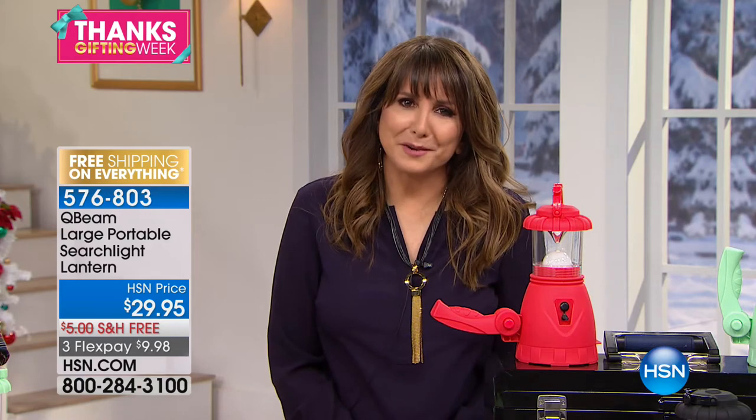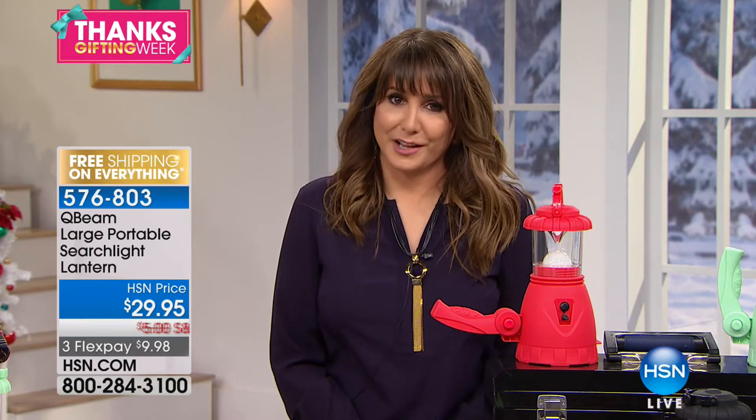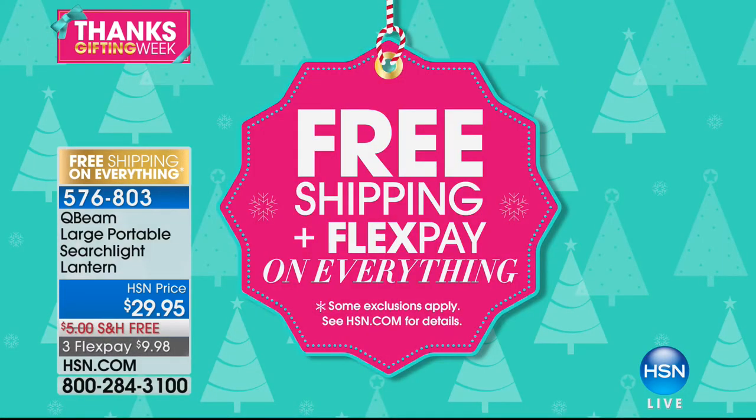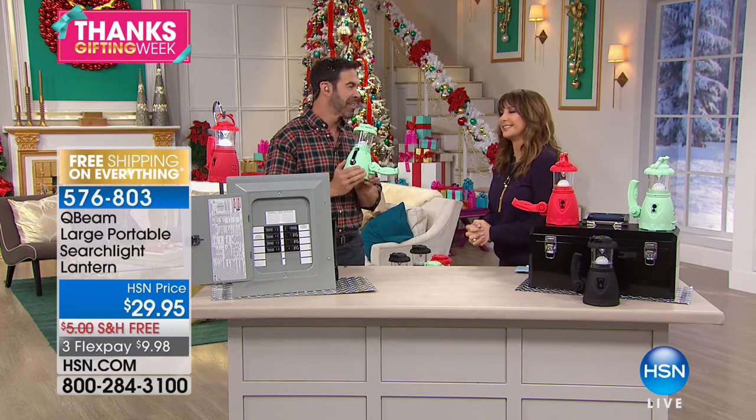We're doing a gifts under $50 hour. Happy Thanksgiving, everybody! I hope you have a beautiful day. Tomorrow is Black Friday, but HSN is bringing you wild deals right now — go to HSN.com to get a big head start, with everything on free shipping and flex pay. Happy Thanks Gifting Week from HSN! Tim Wilkins is here to light up our lives — this is the Q-Beam, a large portable searchlight lantern.